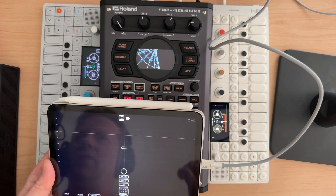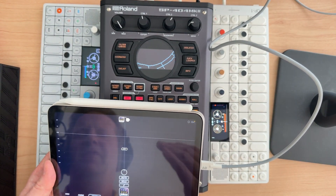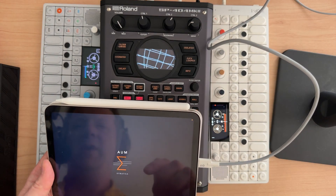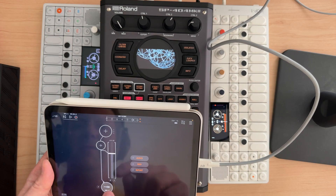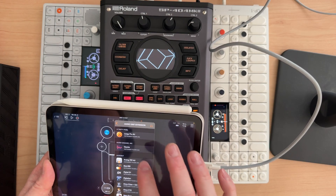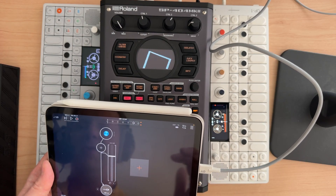You're going to want to consider having an app, especially if you're on an iPad — something like Audiobus Pro, Audiobus 3, or AUM. You can do the same thing with AUM; it also has a Mixer. We're going to grab in, go to Audio, and we can drop in an Audio Unit extension. Let's go back to Module Pro.